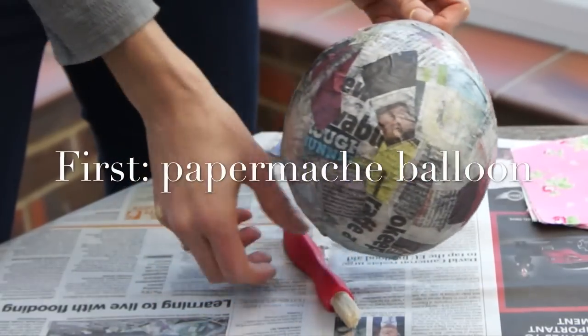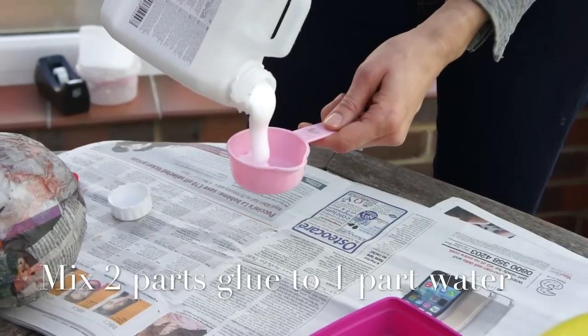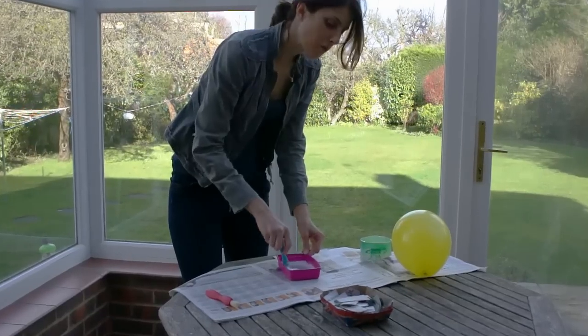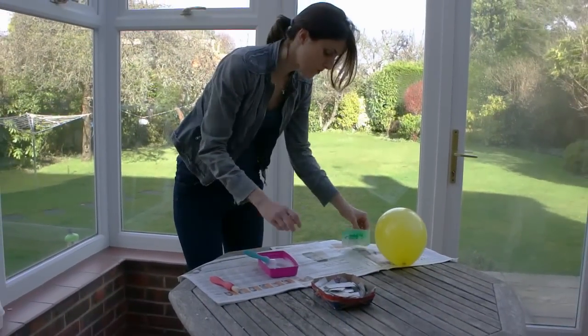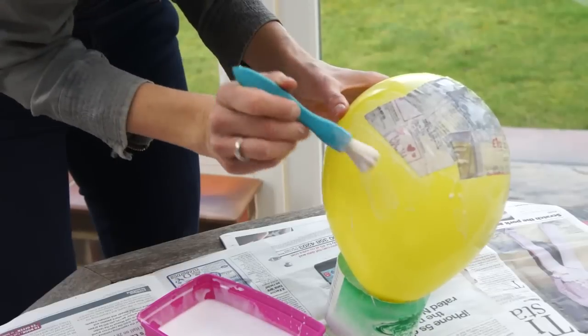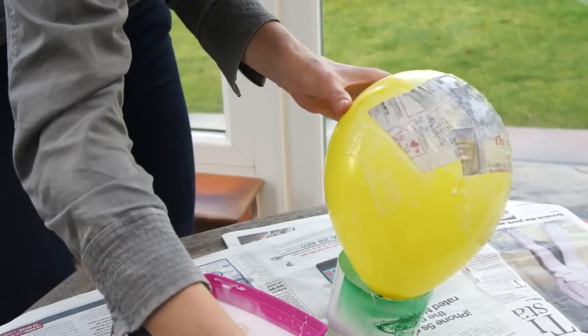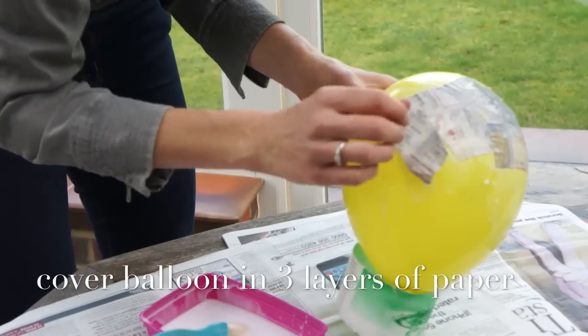The first step is to show you just how to make the paper mache balloon. Mix two parts glue to one part water. There's lots of different ways of doing paper mache. I find it easier just brushing on the PVA mixture onto the balloon. Smooth each piece of paper down with some PVA glue. You'll need about three layers of newspaper.